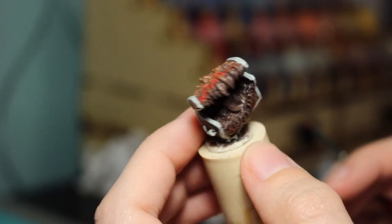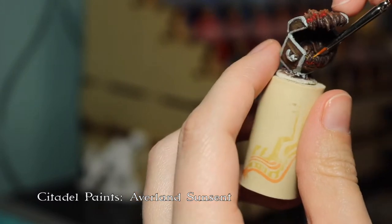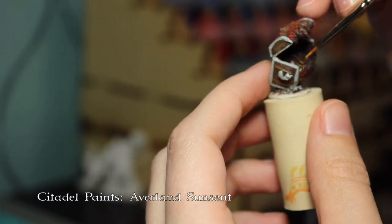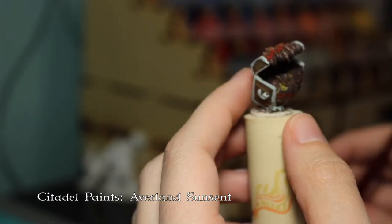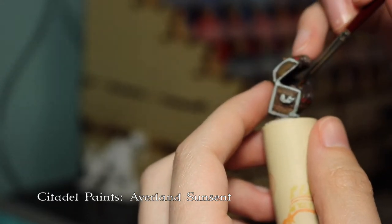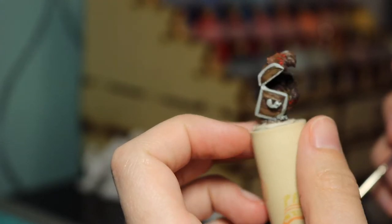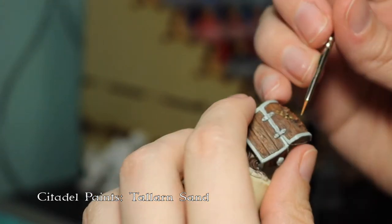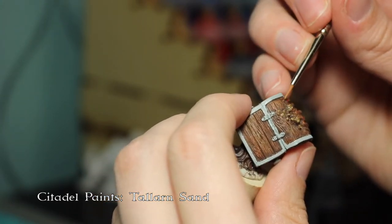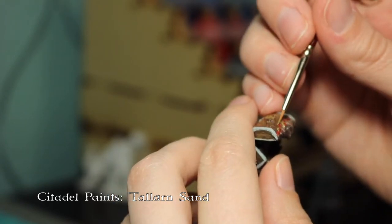You can kind of see that gum bit there, and now I'm just going through with some yellow to paint the gold that is in the mimic, to give that a base, and then I'll end up going back through with a couple of different metallics to make that shiny. Now I'm going through and hitting these bumpy bits where the mimic is transforming from the chest.